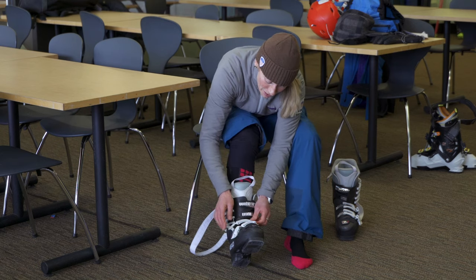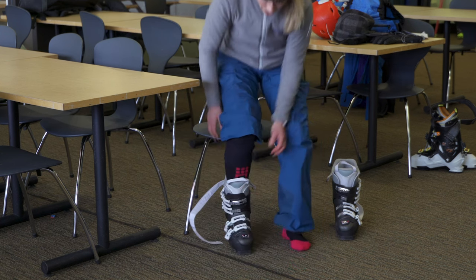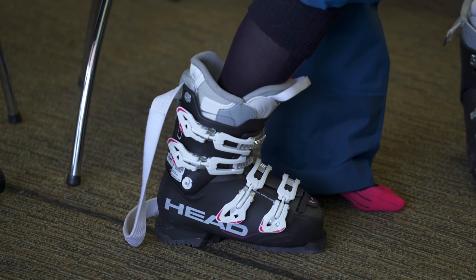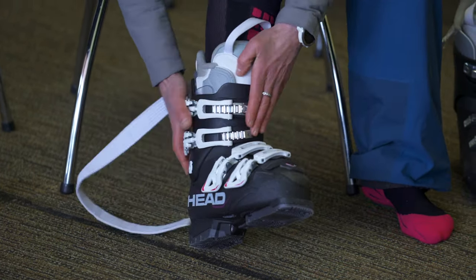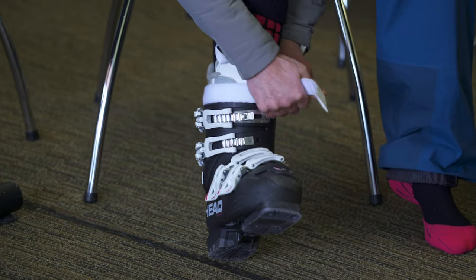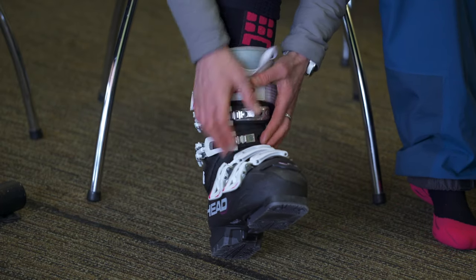Go ahead and buckle. Some boots have three buckles, some have four — it doesn't really matter. Just buckle the boots kind of loosely, then stand up and flex the boot a little bit. Flex your knee forwards and that'll make sure your heel goes back into the back of the boot. You can wiggle your toes. If that feels pretty good, sit back down and cinch the top two buckles up a little bit tighter, and put the strap through the little loop if your boot has one. If you buckle these nice and snug, it'll pull your heel back and lock it, giving you a great stance for skiing.